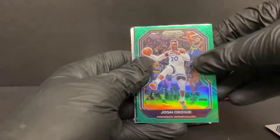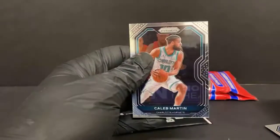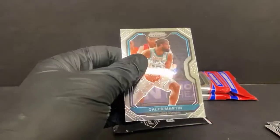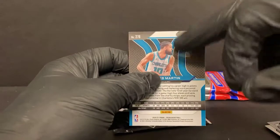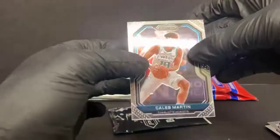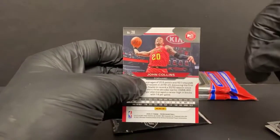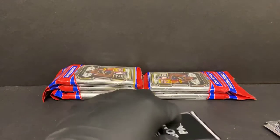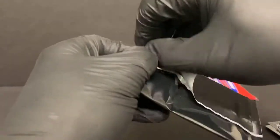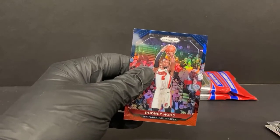Joshua Okogi green for the T-Wolves. Malachi Flynn Instant Impact. Precious Achiuwa rookie. Devin Vassell rookie for the Spurs. And a Caleb Martin — this is another card that confuses me. There are a lot of errors or issues with PRISM. The rookies have these little backwards parentheses within the picture on the back, but he doesn't have a rookie shield — it's not his rookie year. The veteran cards just have regular pictures on the back. So Caleb Martin's card is like a hybrid. There are quite a few errors in here — I can think of five off the top of my head. Malik Monk red, white, and blue. Jerami Grant. And the old Rodney Hood error card for the Blazers.